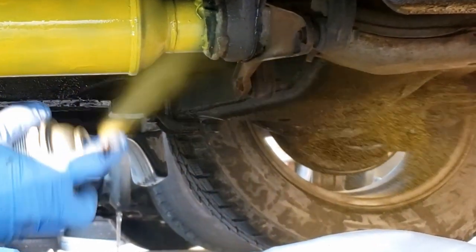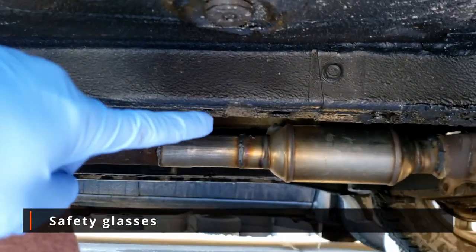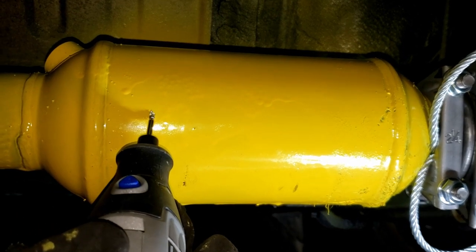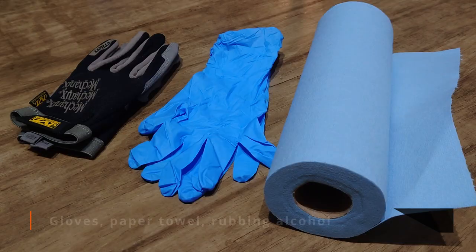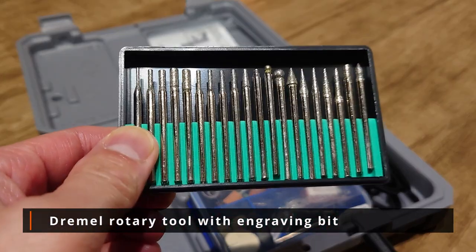The proper carbon mask will filter those particles and fumes out — use it as per the instructions manual. Safety glasses are required to protect you from spray paint and any dirt and liquids that may drop or leak down on you as you are under the vehicle. Also, when engraving the cat, metal and dry paint particles can fly into your eyes. You'll also need gloves, clean paper towels, some rubbing alcohol, and a Dremel rotary tool with an engraving bit to do the engraving.